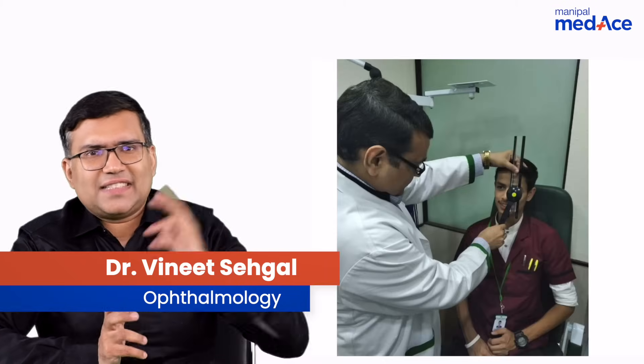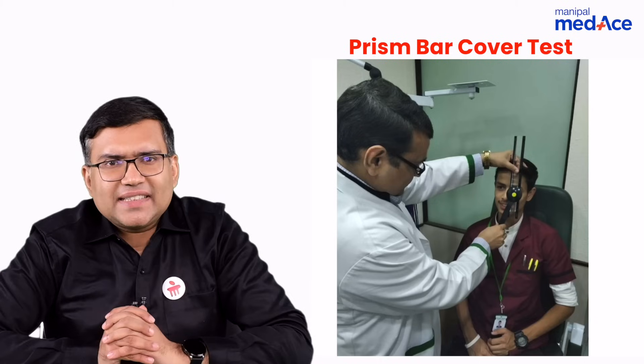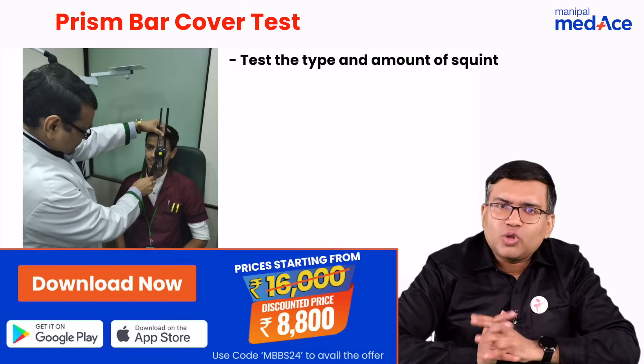Hello friends, what is this test being done here? This test is called prism bar cover test. What I want to know in a prism bar cover test is first of all the type and amount of squint.